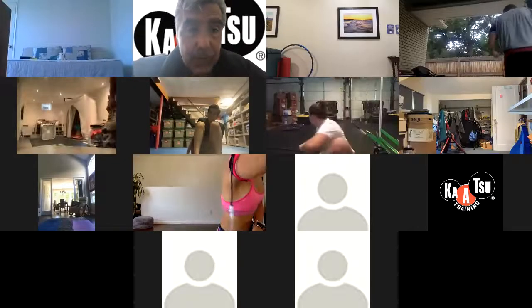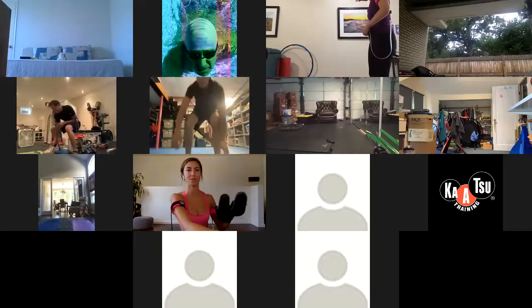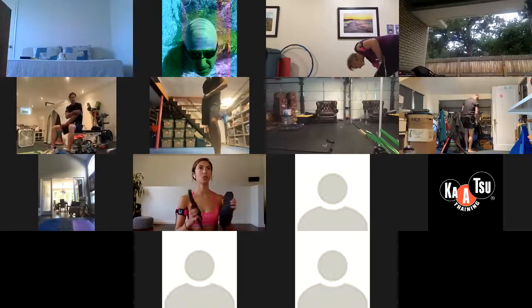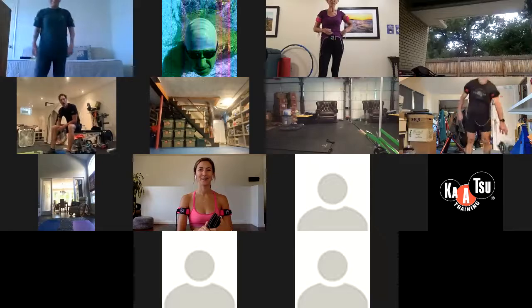Shoes. I'm going to go ahead and start the Instagram as well. All right, everyone grab a pair of shoes. It doesn't matter what kind of shoes you have, but we are going to be doing some shoe mobility today. It's Friday, we did it, we're here. Go ahead and grab those shoes.